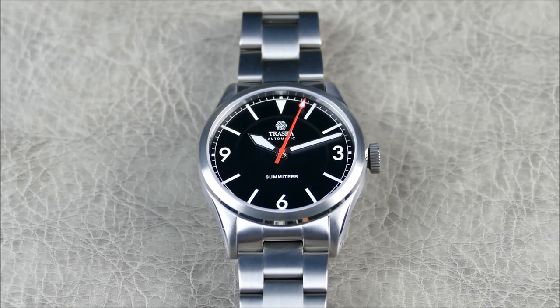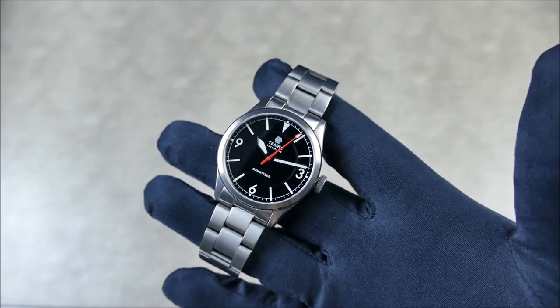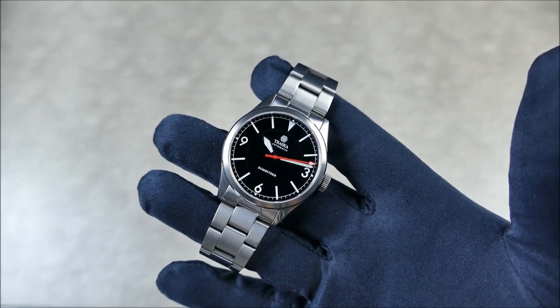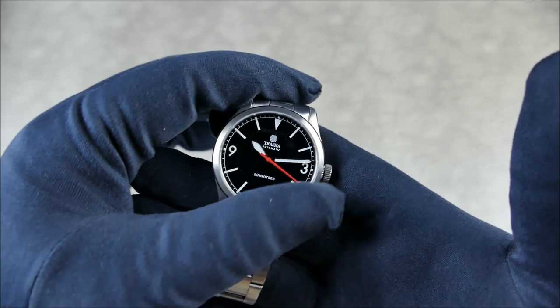This is of course an everyday watch. Key design language when looking for an everyday watch: you really want a versatile blend of sporty and dressy attributes, which I think the Summiteer does a great job at. It has the 3-6-9 dial with a triangle at 12, which gives you Explorer vibes and Tudor Ranger vibes, but this watch is so much more than just a homage.